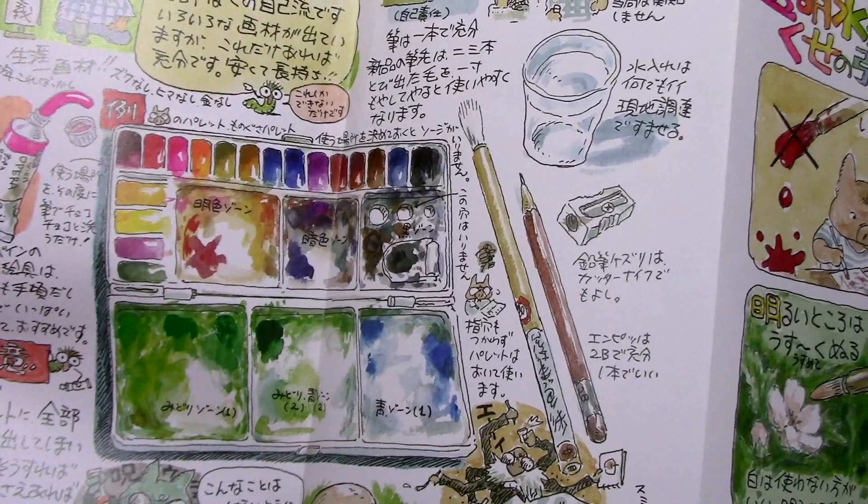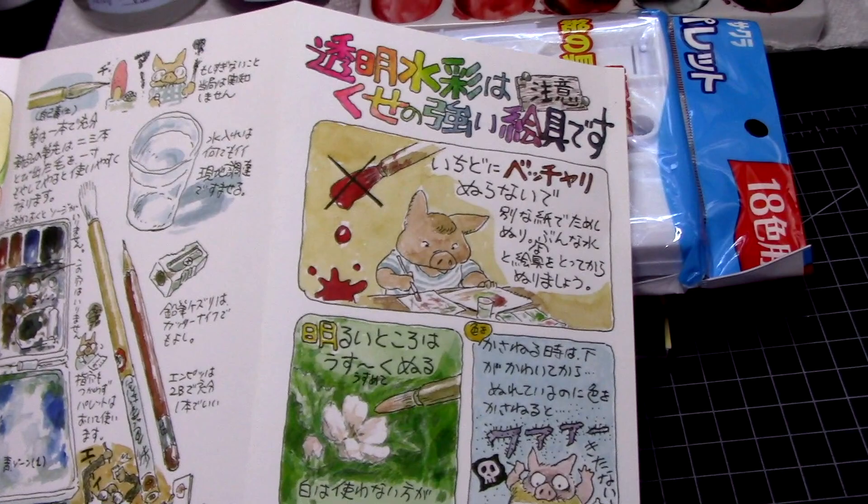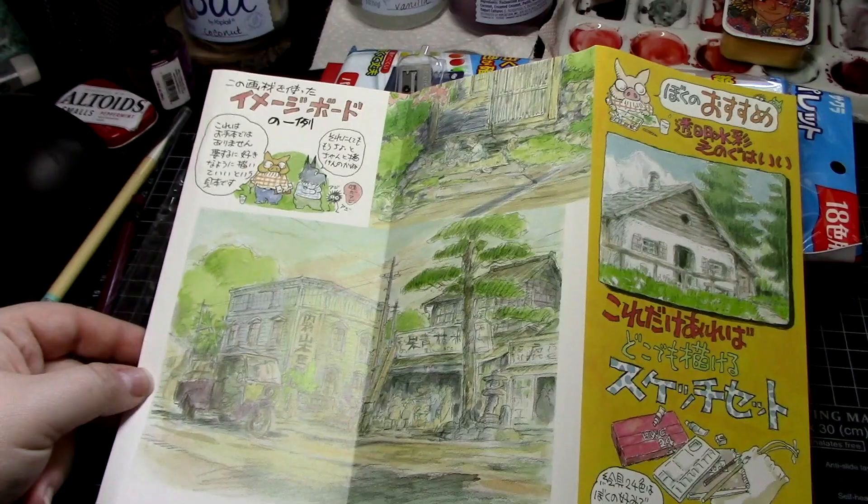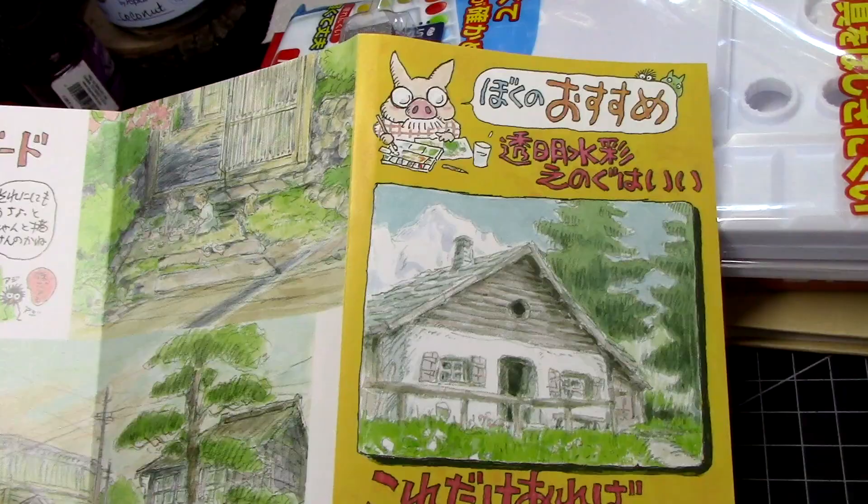I tried to get shots of the entire brochure for those of you who are curious about it, but it was a bit difficult to do so without constantly catching a glare. The finish on the paper is a semi-gloss or sort of satin, and it was a bit difficult to keep visible with my setup. I hope you can forgive this — but also, how darn cool is this thing? Seriously, loving it!